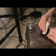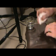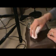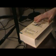Wipe off the excess glue with a damp cloth, then use the dry side of the cloth to wipe off the excess water. Let it dry, then put something heavy on it and let it sit for an hour.